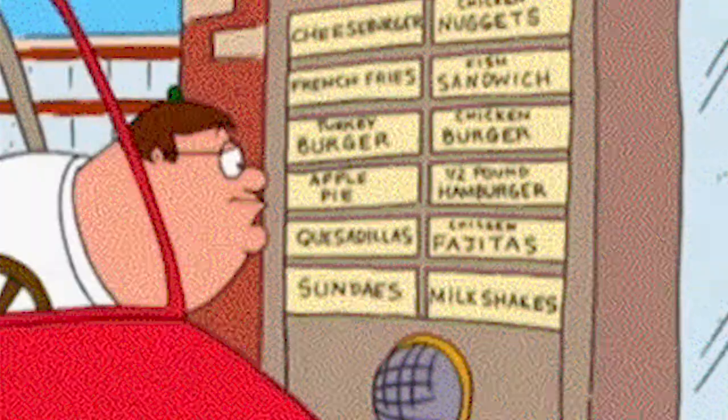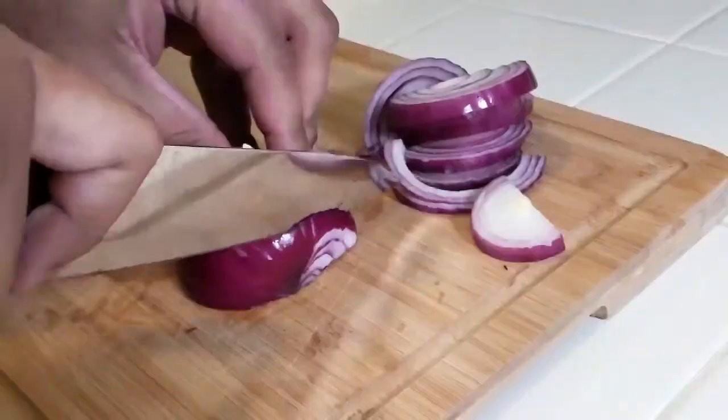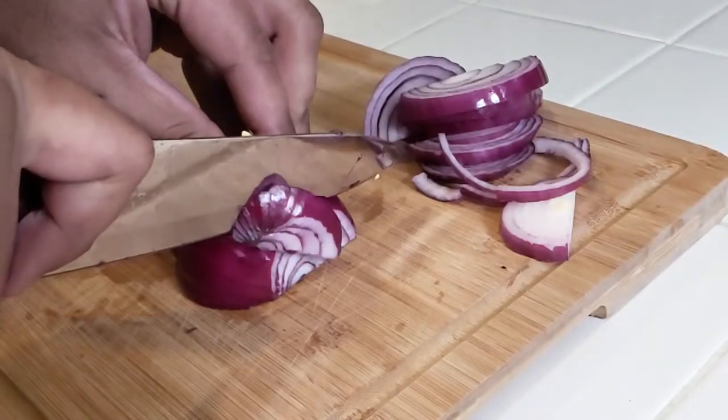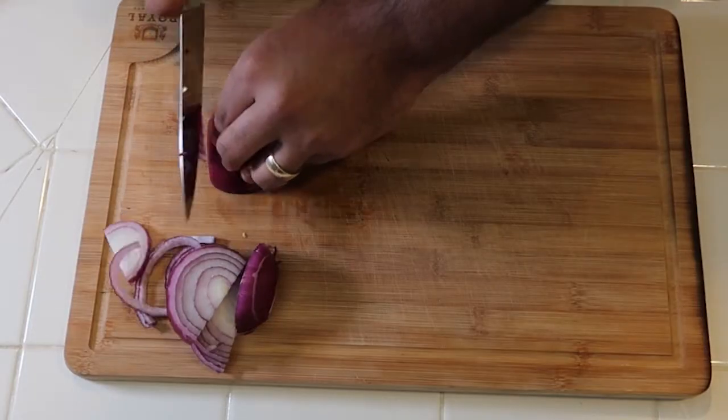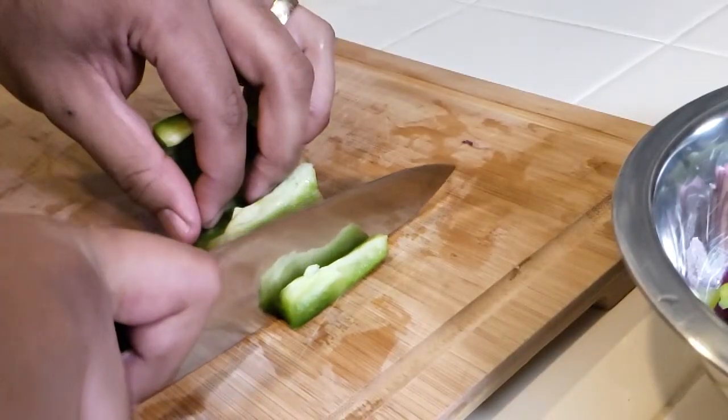Now how about we make some chicken and steak fajitas! This recipe is super easy, super classic, but with a sharp knife it makes cutting all of these veggies and proteins that much simpler.